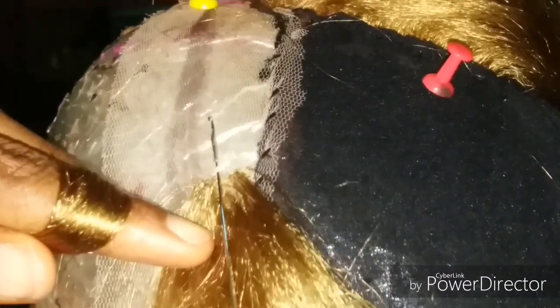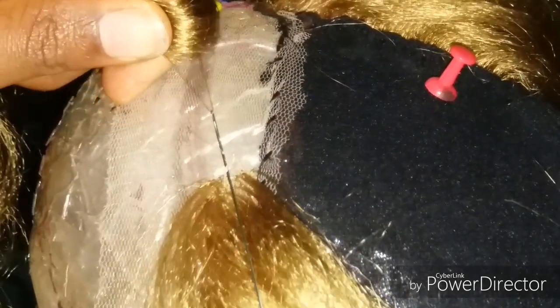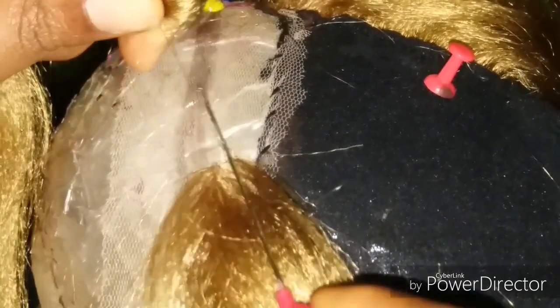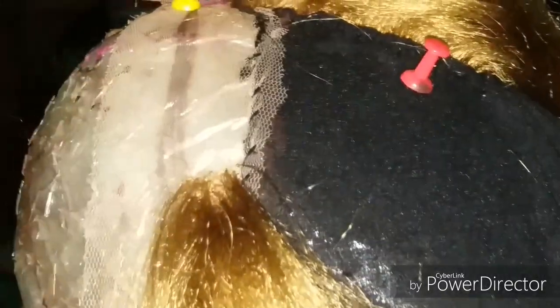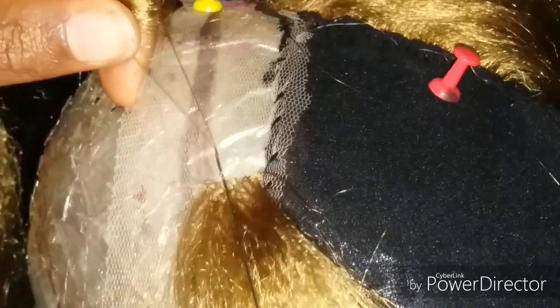So let me tell you guys how I did it: put the crochet pin into the net, take two, three, or four strands of hair, take it back into the net, knot it, and you're good to go. Easy, easy, easy. Take your time — I think this hair took me almost four days because I was doing other things. So take your time.